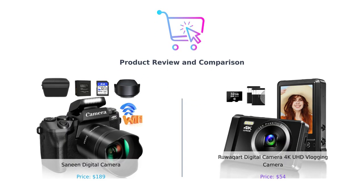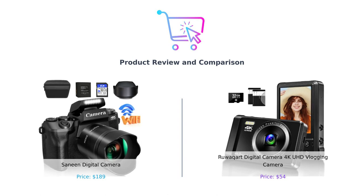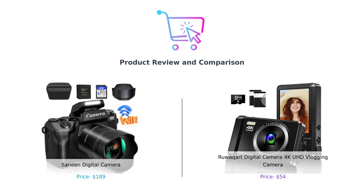Welcome back to Buy Smart, the channel where we help you make smarter purchasing decisions. Today we have an exciting comparison for you. We're going to pit the Sanin Digital Camera against the Ruwakart Digital Camera 4K UHD vlogging camera. Get ready for a showdown of epic proportions. Let's dive right in.